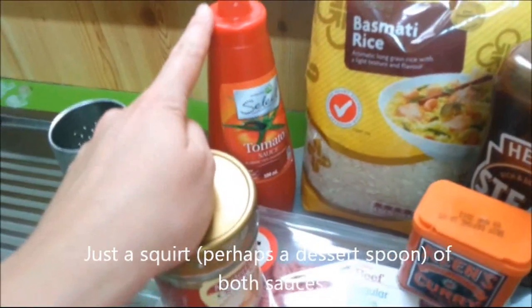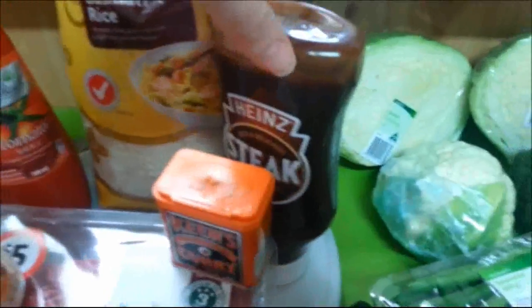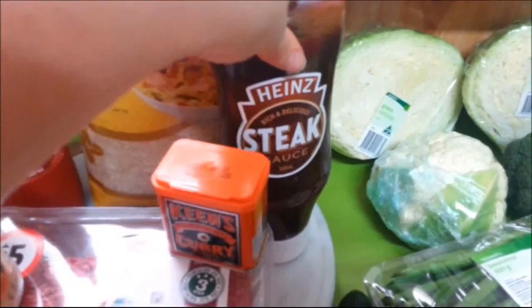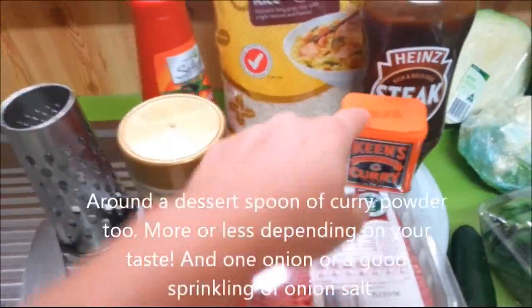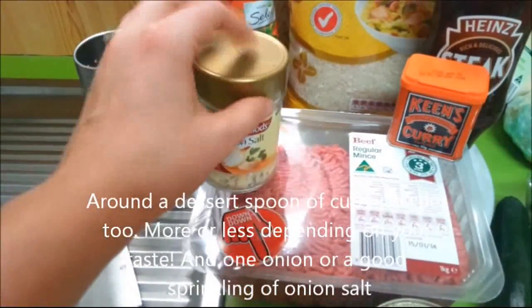I don't know whether you have tomato sauce over there, but you know, usually you'd use black sauce or Worcestershire sauce, but I don't have any, so I'm just going to use steak sauce today. To me they're similar so I'll just use that. You need some curry powder. You can use an onion or you can use some onion salt — I'm going to use onion salt today.